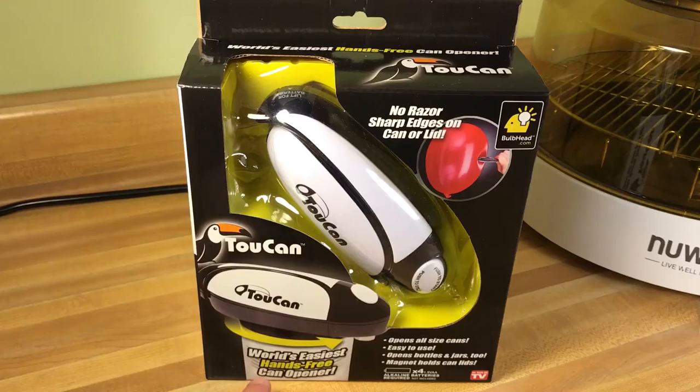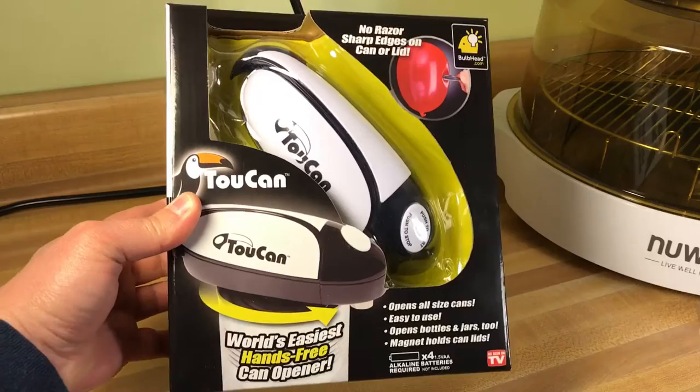The world's easiest hands-free can opener. This is the Toucan as seen on TV. Let's get this thing opened up and see if it works like it's supposed to.